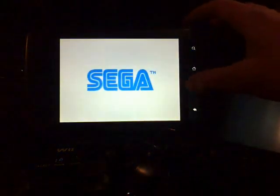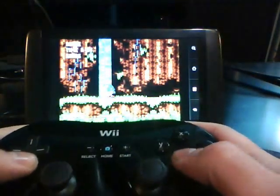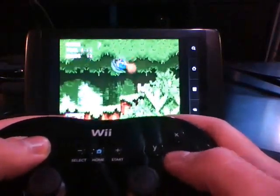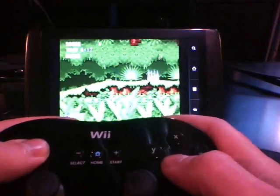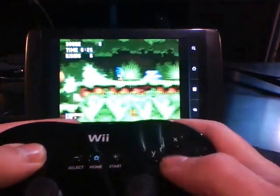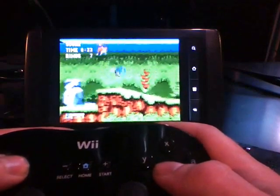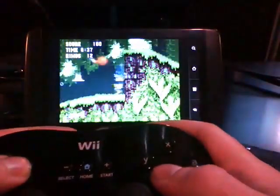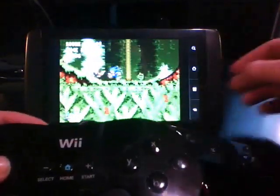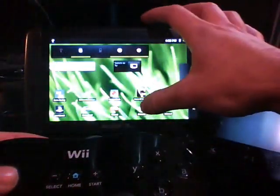I already made save games for all the games, so I'm just going to load them from the beginning. That's Sonic on Sega Genesis. Let's take a look at the Super Nintendo emulator.